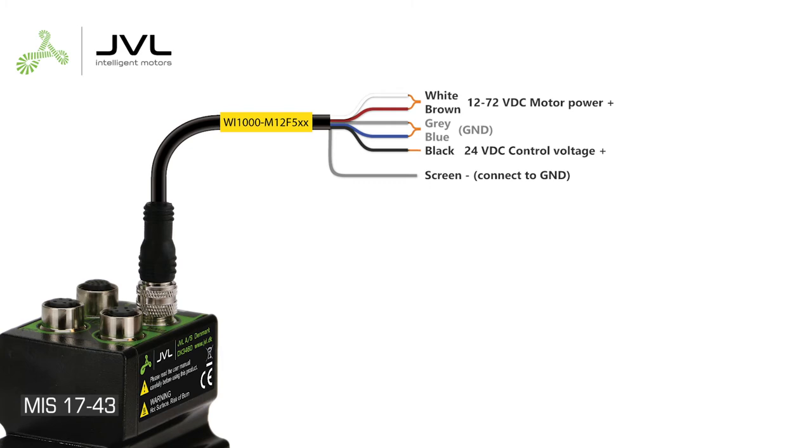The M12 5-pin power connector is unified on all JVL motors and M12 power cables, and the wires share the same color coding. Connect both brown and white to the motor power supply plus — maximum is 72 volts DC. Connect both blue and gray to ground, and connect the black wire to 24 volt DC control voltage — maximum is 28 volts DC.